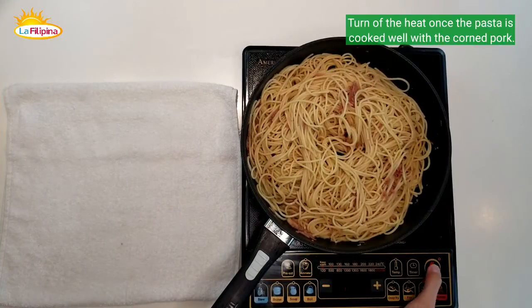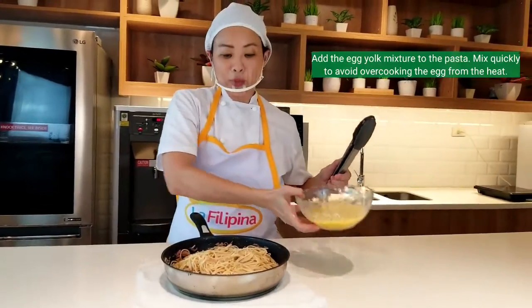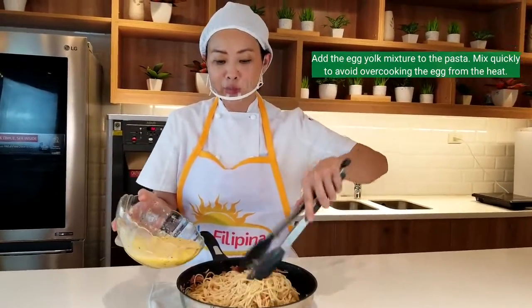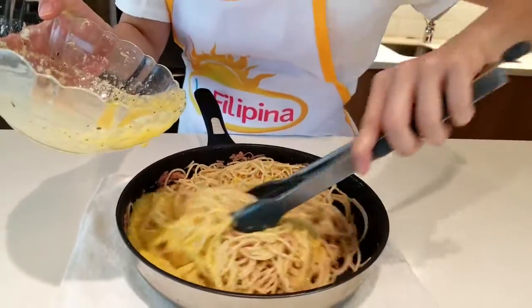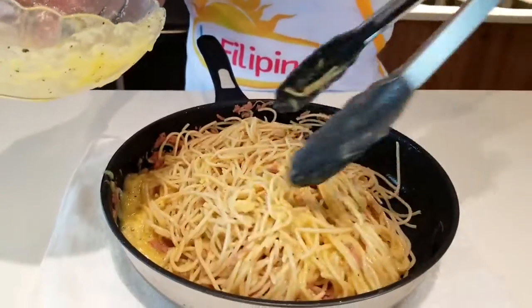Let's turn off the heat so we can add in our egg mixture. Off the heat, we need to combine the egg yolk mixture with our noodles. Mix straight away, making sure that we don't end up with scrambled eggs.